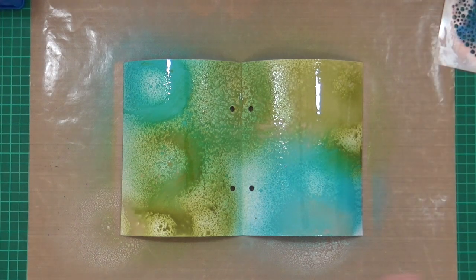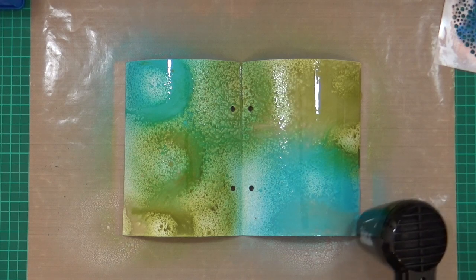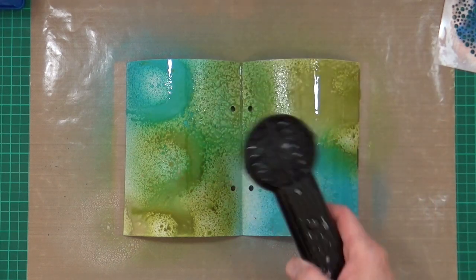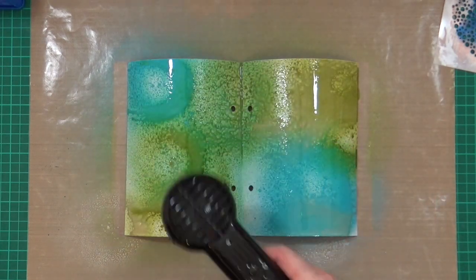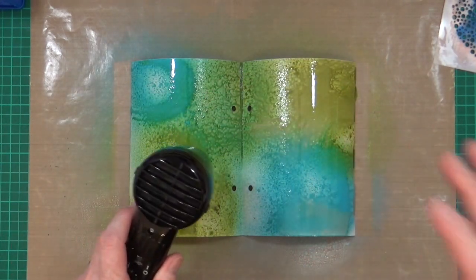Actually I probably should have dried that off first. I should have tried to dry that off first. Okay, I'll get this dry, and then I'll do my second layer and then come back.